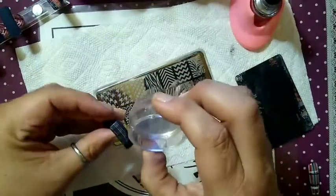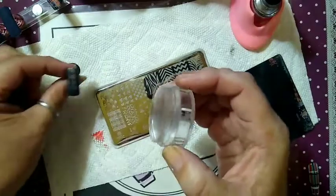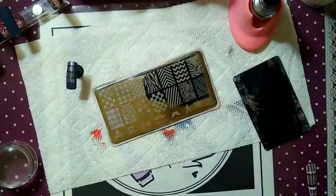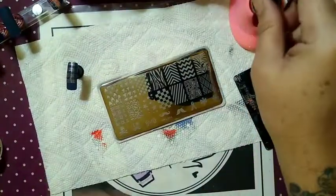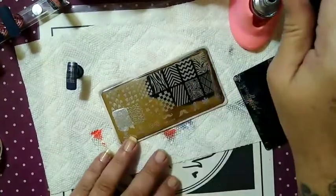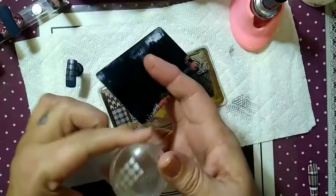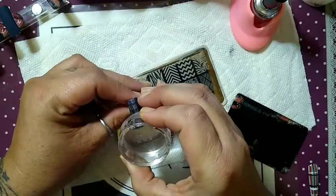I'm trying really hard not to get it on me because I don't have my gloves on. Clean your stamper as always. I just put top coat or base coat on my nails — I forgot I don't have gloves on. We're going over just one more time here, one more time to cover the base of the nail. Take off any excess. Use a piece of tape, your lint roller, your scraping card — whatever you have handy.